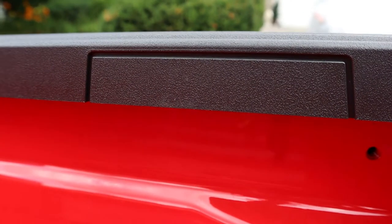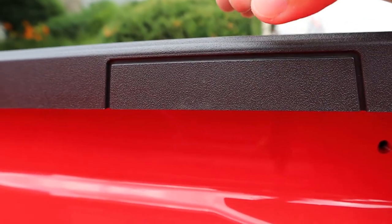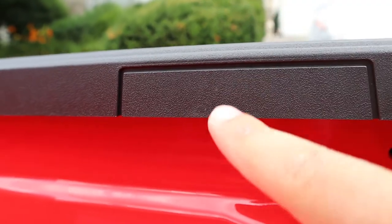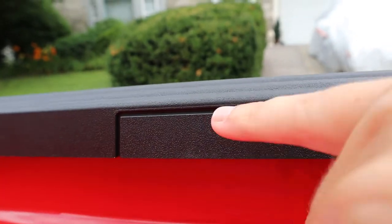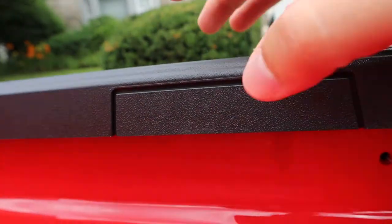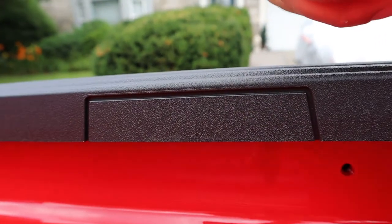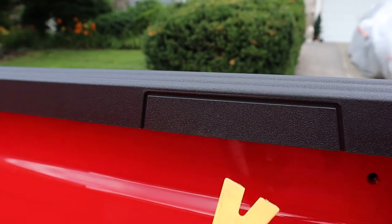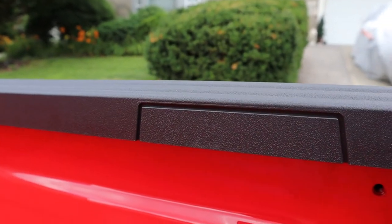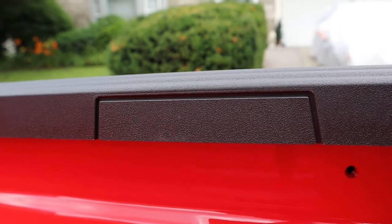One thing you have to do first is cut out this little indentation in the bed cap. The brackets for the bed cover clamps sit in two threaded holes right there, so this little indentation just has to get cut out to expose those holes so the brackets can go into place. I'm using a utility knife to cut it, and I have a plastic trim tool to slide underneath and pull it away so I don't scratch any of the paint.